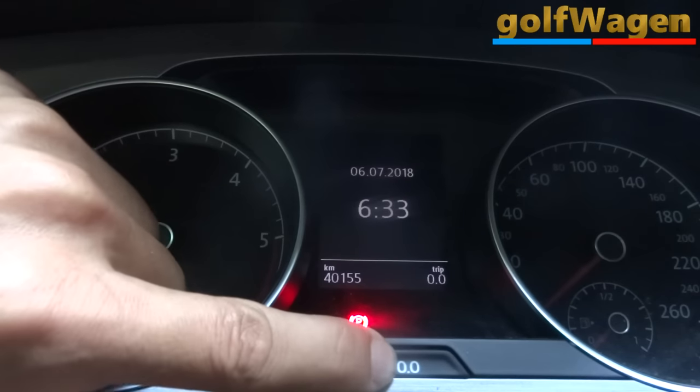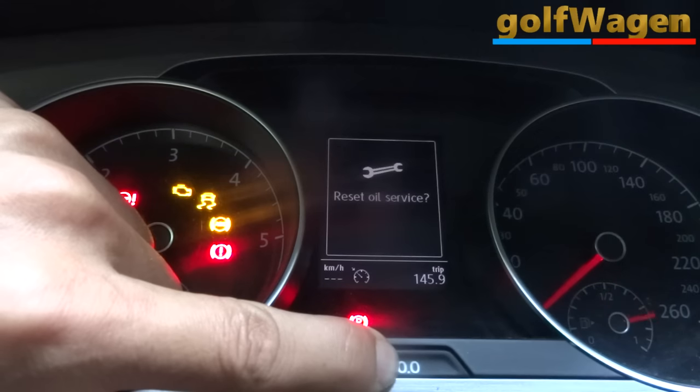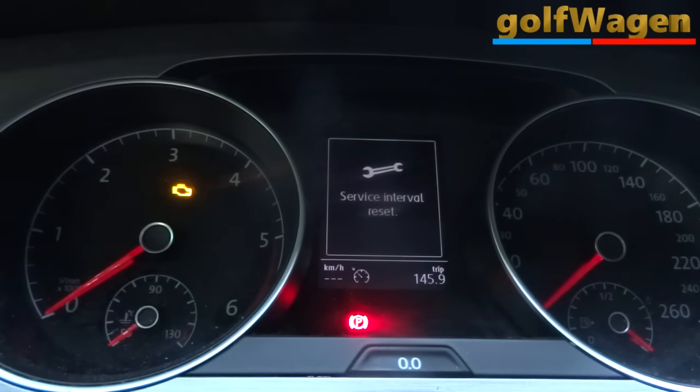Inspection showing 200. Once again press and hold, ignition on — hold, hold, hold — no oil. Release and one press. Now inspection removal.